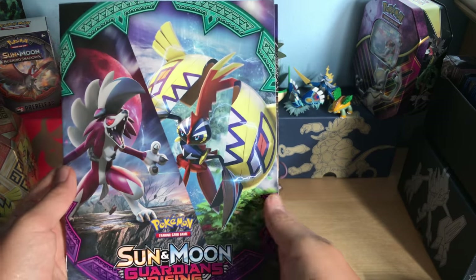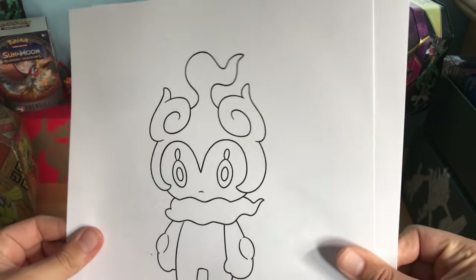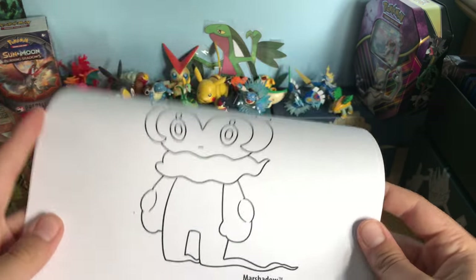At my Toys R Us there was an option to get the Guardians Rising one. Since I didn't go to the Guardians Rising event, I got it. You also have a choice to get the coloring pages.